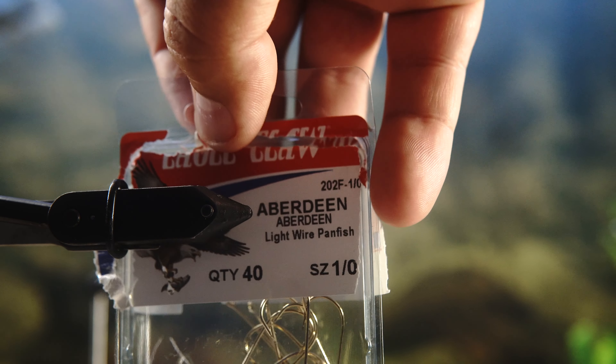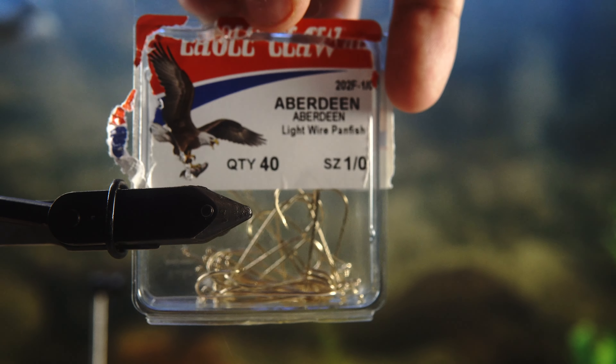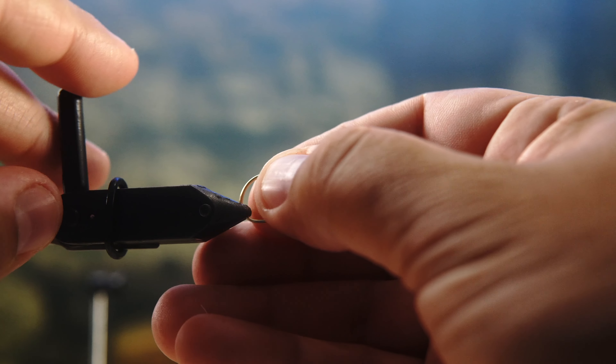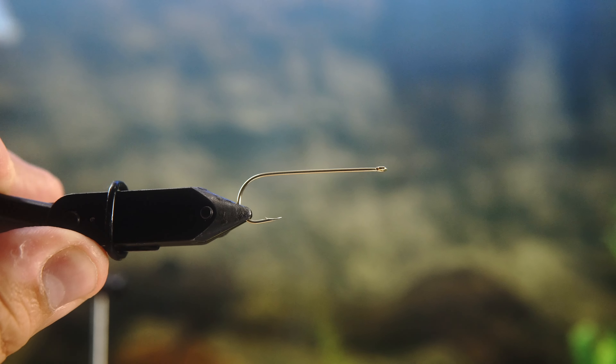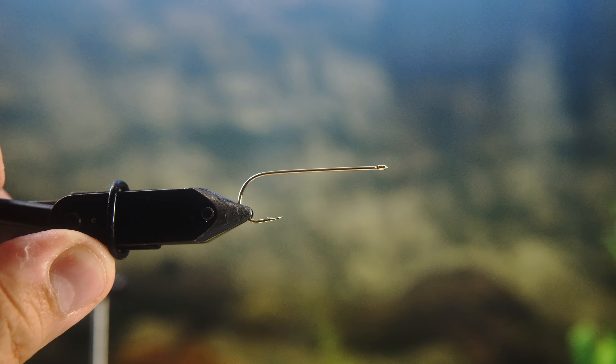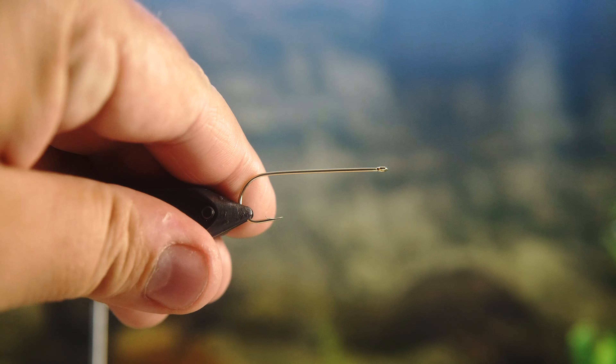It kind of suspends in the water and I love it for the summertime. I'm using a size one Eagle Claw hook — the cheapest hook you can get. I got these from Walmart. I definitely recommend using hardier, better hooks if you're tying these to sell, but for my purposes this hook works fine.